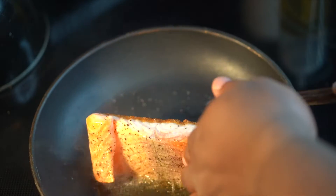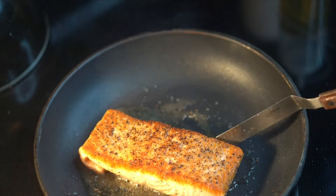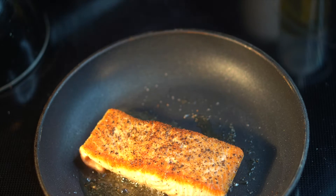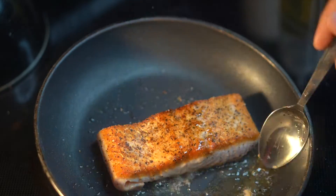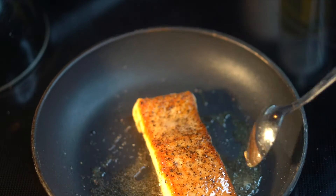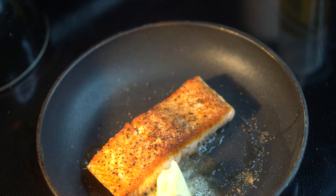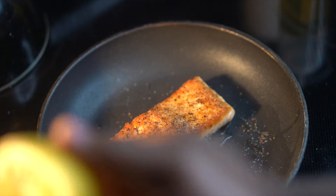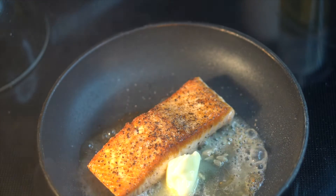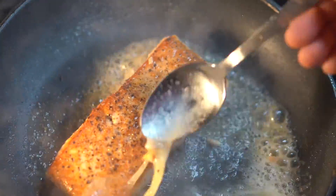You'll see that sear — which is absolutely beautiful. Then flip and cook the back side. While the back side is cooking, go ahead and begin to add your butter and lemon juice. I cook 80% of the way on the flesh side, then add a big splash of lemon juice — actually about half a lemon — and begin to baste. That's what's going to give you that good, potent, strong lemon pepper flavor that you look for when you call anything lemon pepper, especially salmon.